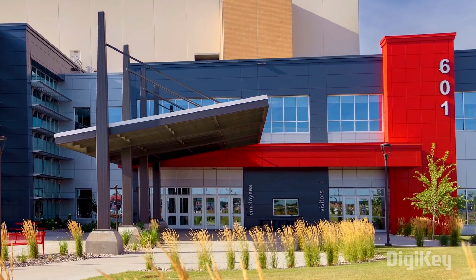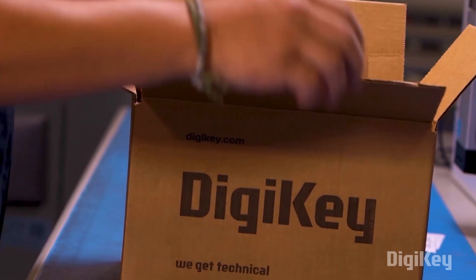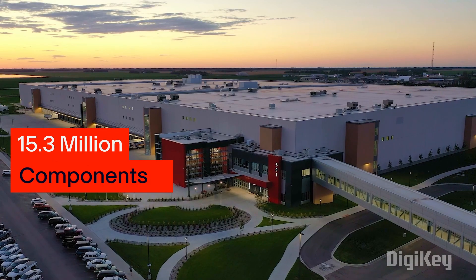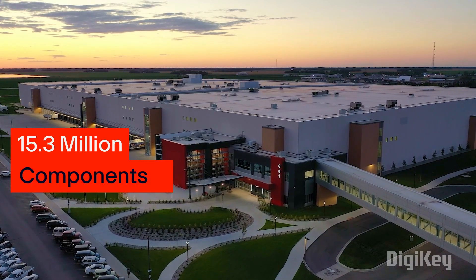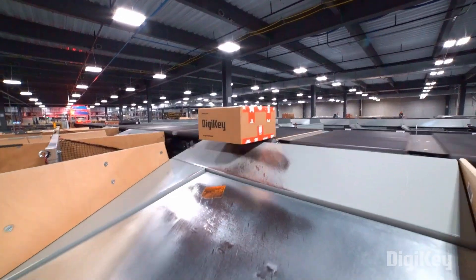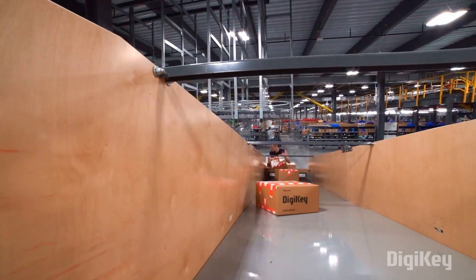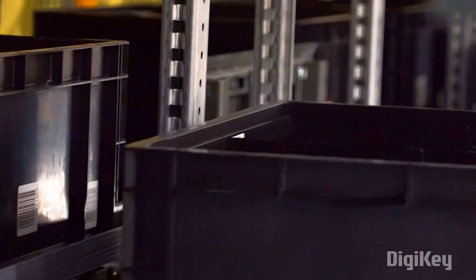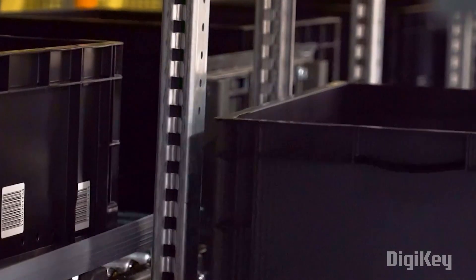BGKey is a global leader in cutting-edge electronic component and automation product distribution worldwide. They provide 15.3 million components from over 2,900 manufacturers, with products in stock available for immediate shipment. With their fast shipping and excellent customer support, you can always trust that your product will arrive on time and in top condition.